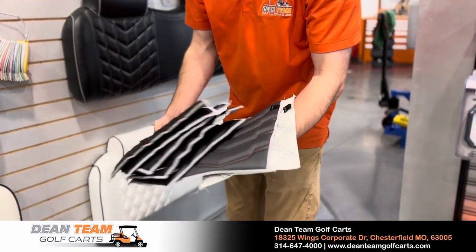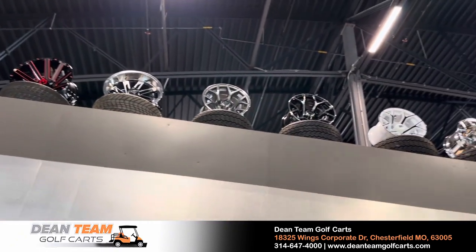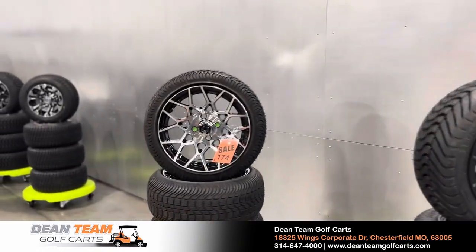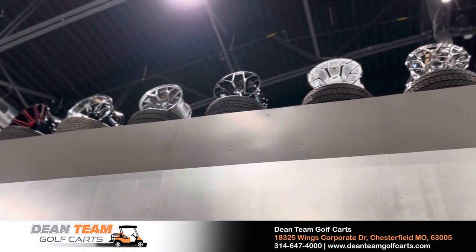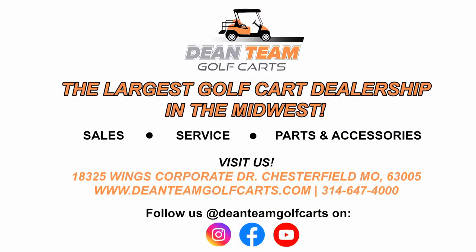Last but certainly not least, we have all sorts of wheels and tires available, as custom as you'd like. Pricing varies depending on styles and availability — I encourage you to check with our parts department to see which wheels and tires we have in stock, since we buy them in bulk and offer them at a much cheaper price. Thanks for watching — hopefully you learned something today. For more information, check us out at DeanTeamGolfCarts.com or give us a call at 314-647-4000.